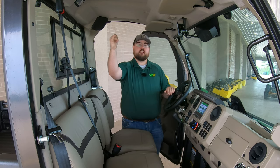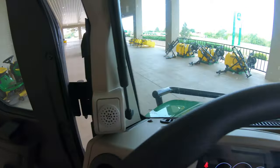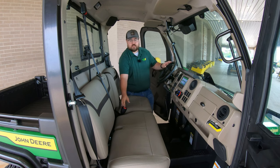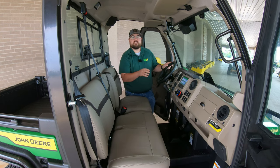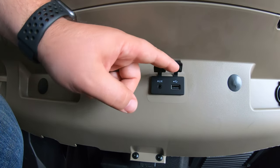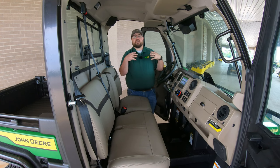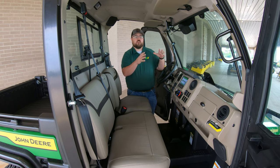Another feature of the Signature Series is a seven-speaker system to go along with the infotainment center: two speakers up in the rear headliner, two in the lower dash, two on the upper dash corner posts, and a large subwoofer underneath the seat. There are also USB and auxiliary outlets right underneath the infotainment center and the HVAC unit, adding convenience for plugging in your phone or an auxiliary cord.